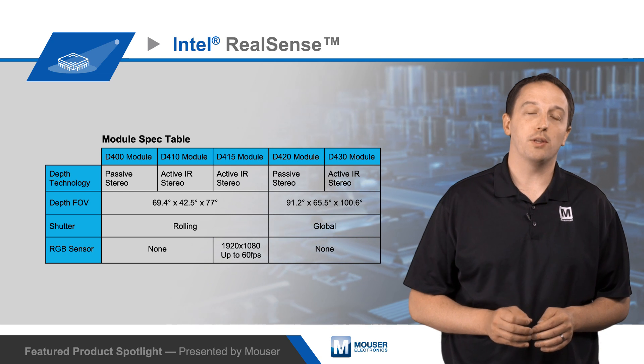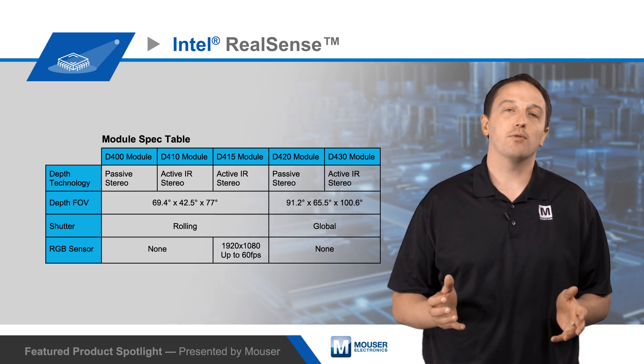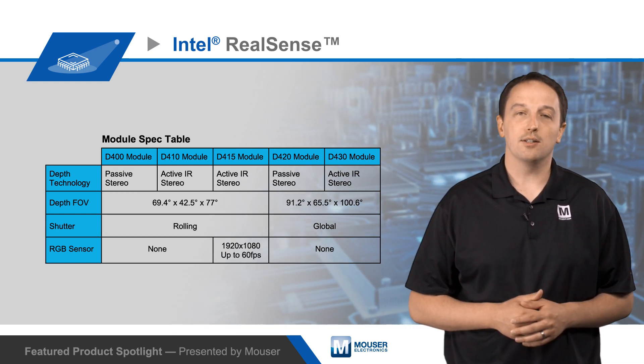Modules are also available with an IR projector and a separate RGB sensor. The modules offer ranges beyond 10 meters, depending on the scene, required accuracy and lighting conditions.